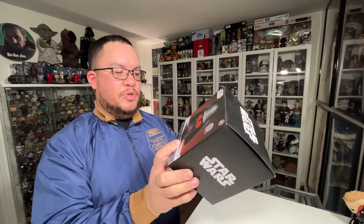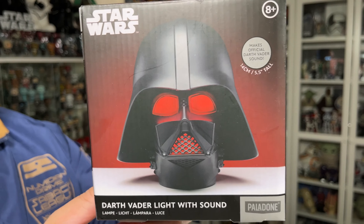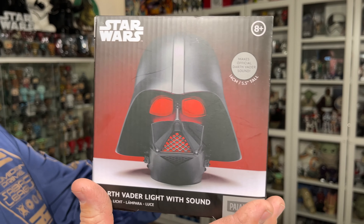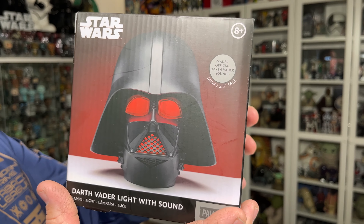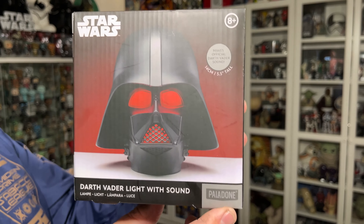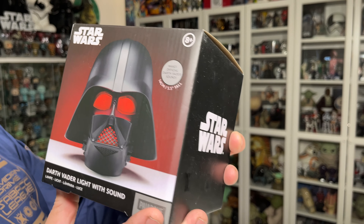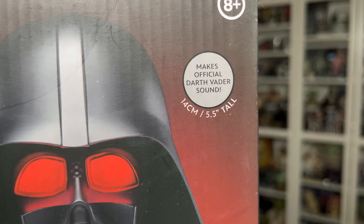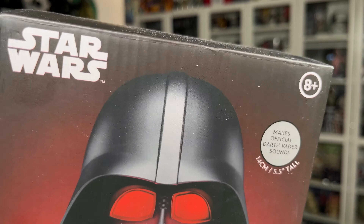That could be a nice one to have on my desk here. Taking a quick look at the packaging before we open this up — at the front of the box, dead center, you've got the picture of the Darth Vader light with the red light shining through his lenses and the breather area of his mask. You've got the Star Wars logo on the top left corner, the Paladone logo bottom right, and it says 'Darth Vader light with sound.' It makes official Darth Vader sounds. It's about five point five inches tall, or 14 centimeters — not huge, but very very cool nonetheless.